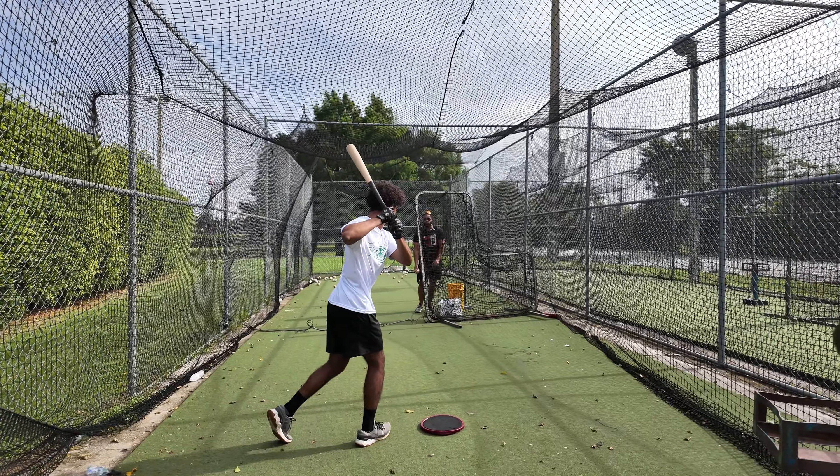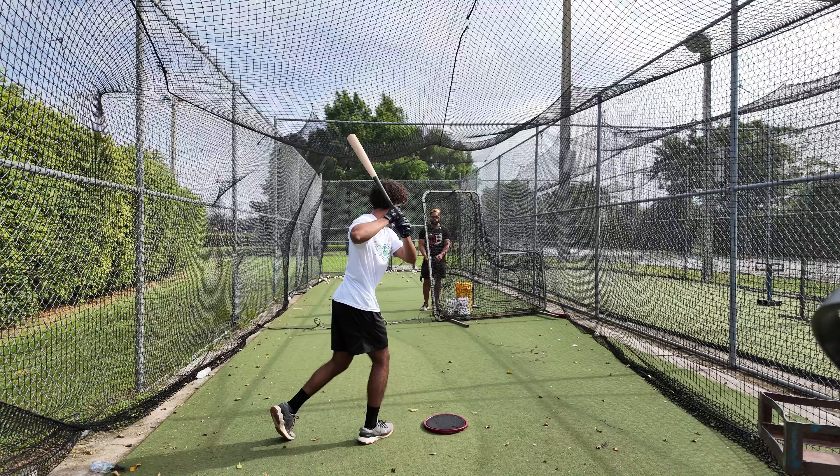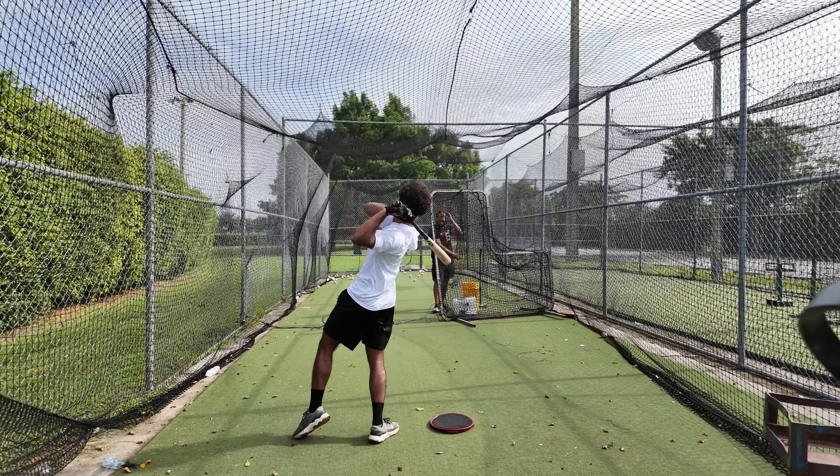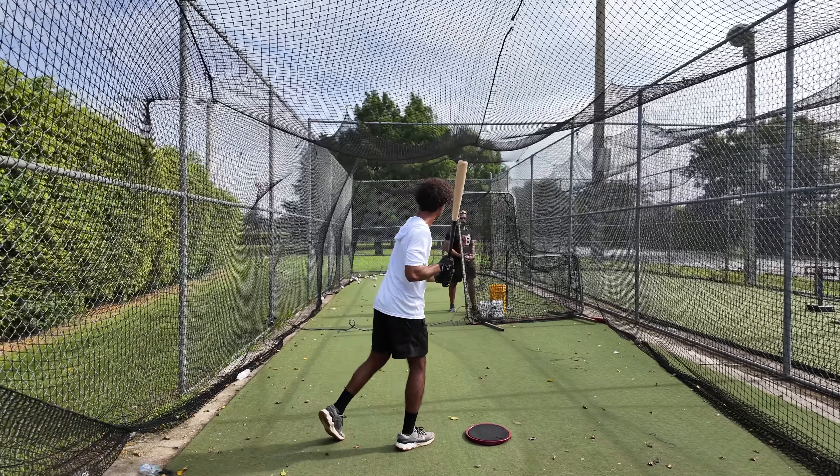Right there — I'm checking your back elbow. We're good. Yeah, yeah — clean, clean, right there. Do you feel a little bit more? Okay, that's good.